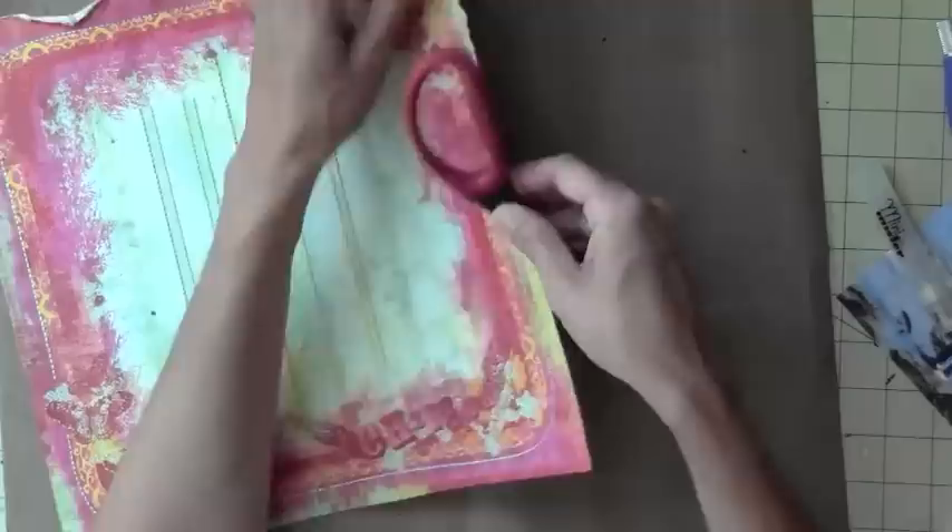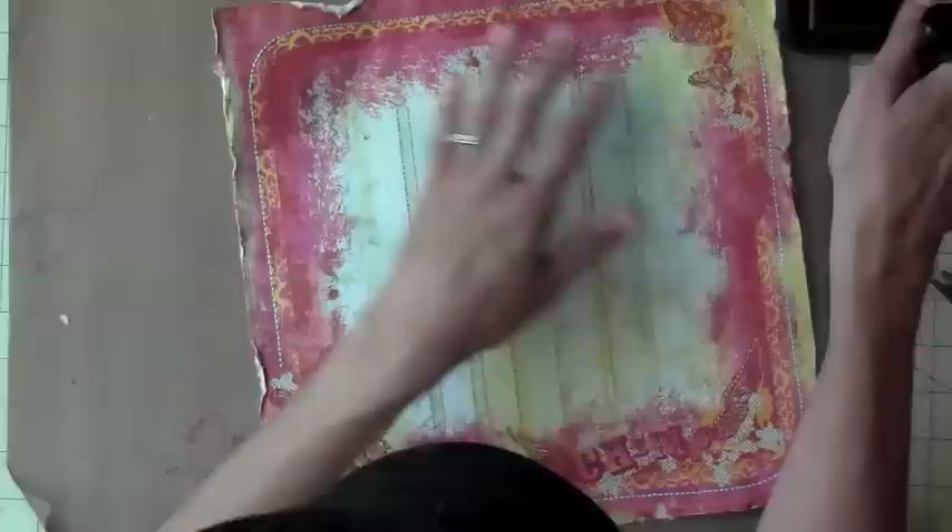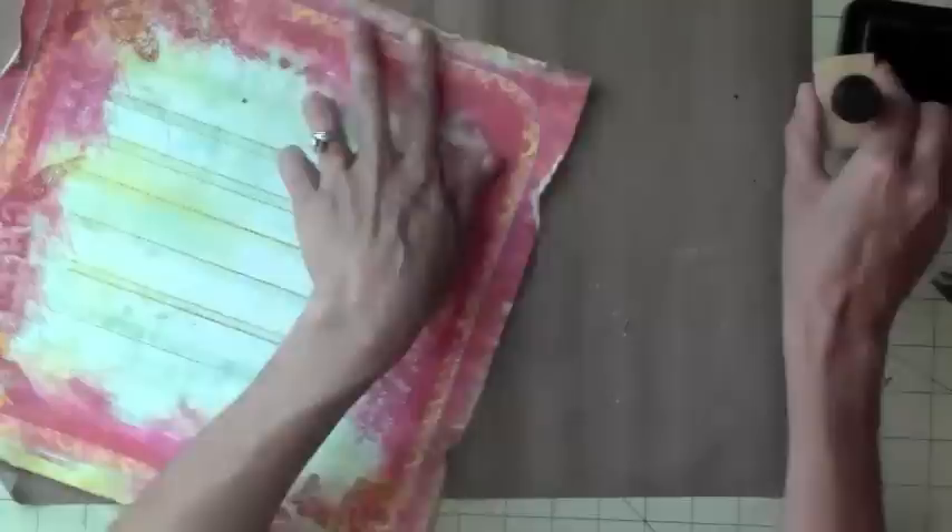I'm just distressing the edges using my scissors. I couldn't find my distressing tool. What I'm doing is I'm just spraying it with water to make it easier. Now here I'm just using my distress ink and I think it's that frayed burlap from Tim Holtz.